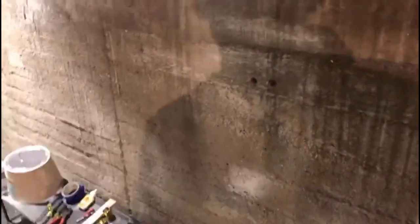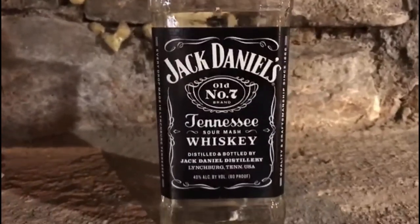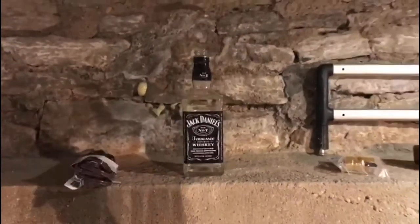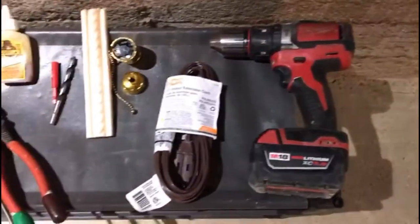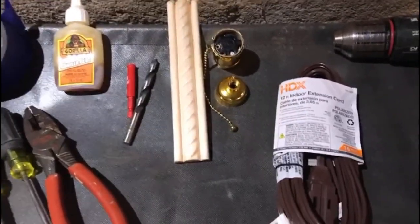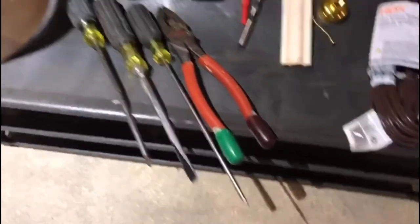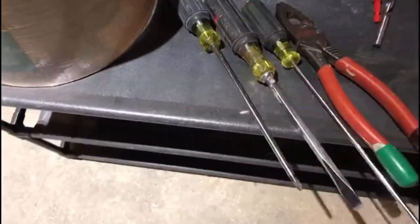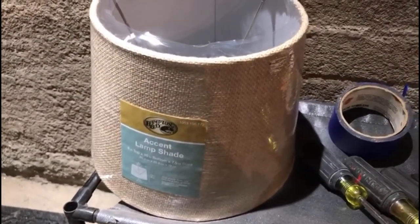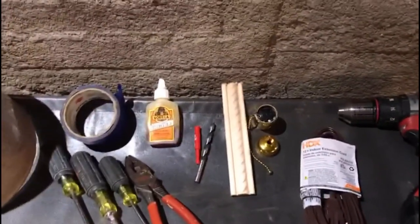I'm going to show you the stuff you're going to need. Of course you're going to need a bottle of Jack — hopefully Mr. Jack Daniels doesn't get mad at me. You're going to need a drill, cheap cord, lamp socket, little piece of wood, carbide bit, a bigger bit than the carbide bit, some Gorilla Glue, a pair of linemen, strippers for electrical wire, a flathead screwdriver, a big Phillips screwdriver, and of course a lampshade — I bought that at the hardware store, it was cheap. Oh, and a little bit of water. I'll show you why.